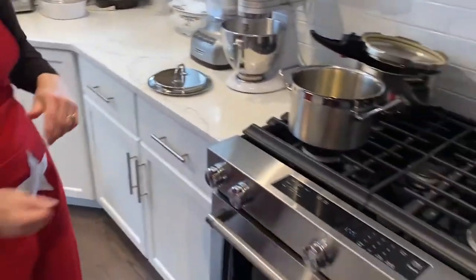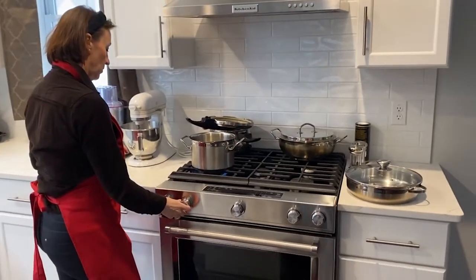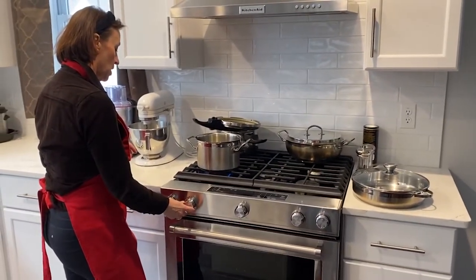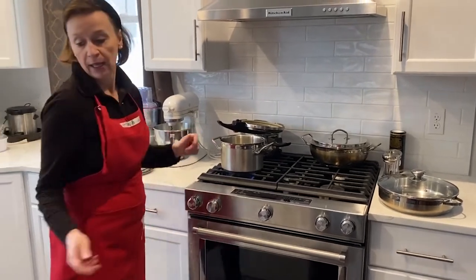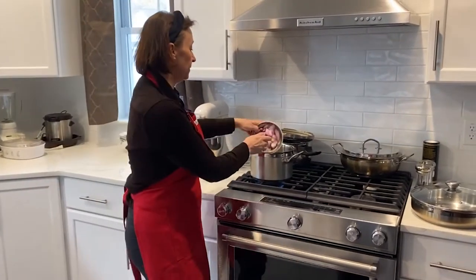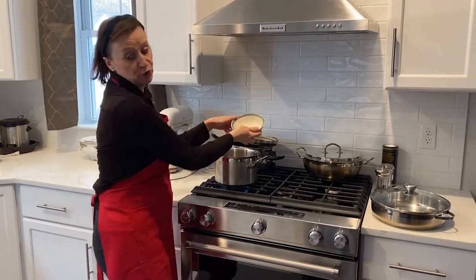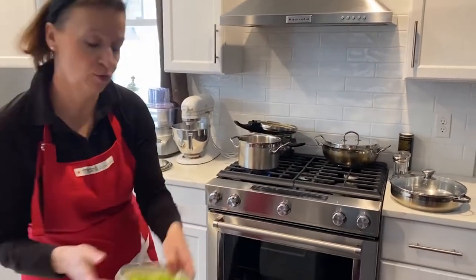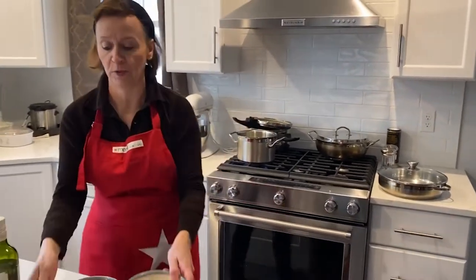Turn my stove on. I'm going to start with the onions. Of course, you wash your hands when you cook — you have to wash your hands several times, for 20 seconds in hot soapy water.